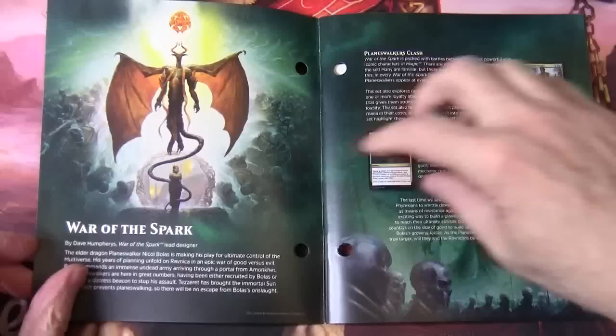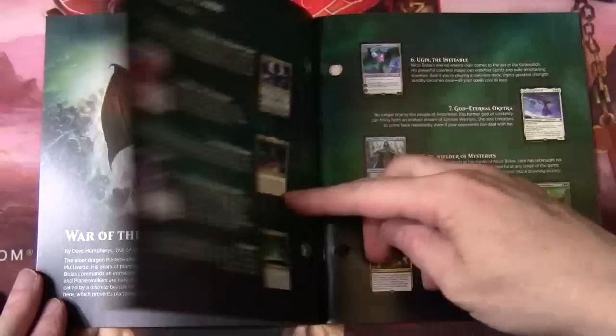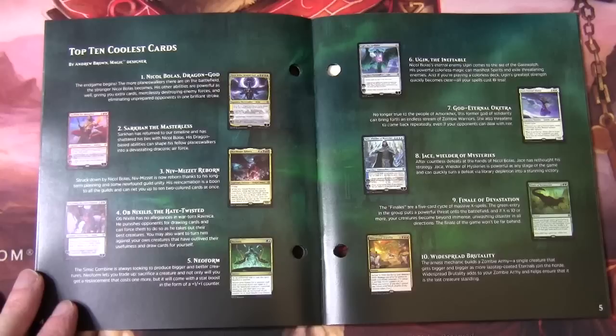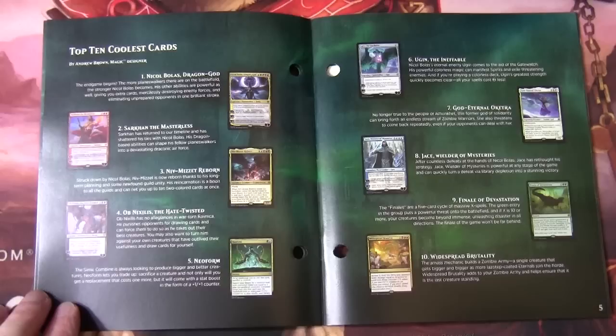So we've got a little bit of the back story of War of the Spark. And we have again this top ten coolest cards which has been featuring in these player's guides for a long time. So: Nicol Bolas Dragon God, Sarkhan the Masterless, Niv-Mizzet Reborn, Ob Nixilis Estate, Twisted Neo-Form. And on the other side we've got Ugin the Ineffable, God Eternal, Aketra, Jace Wilder of Mysteries, Finale of Devastation, and Widespread Brutality.